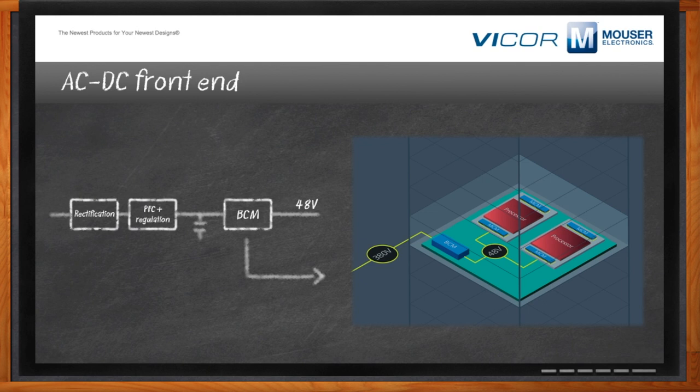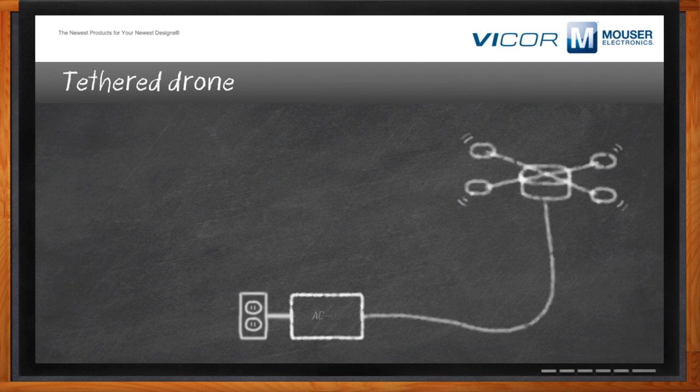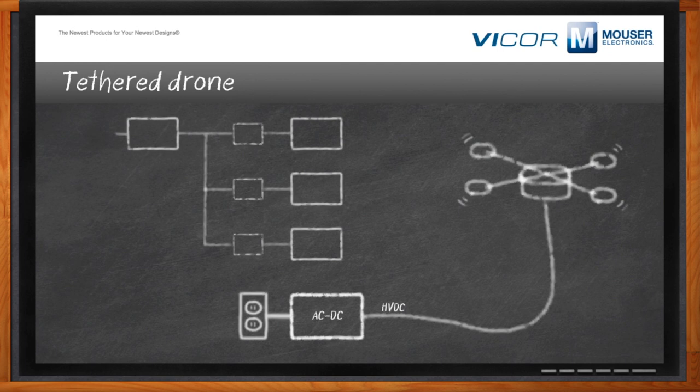Another example is tethered drones, which are increasingly prevalent globally for security, geographic modeling, evaluations, and land surveys. You run a very small wire tethering the drone to equipment on the ground — typically an AC-to-DC front end. You want that high-voltage DC wire as small as possible, so you want the voltage as high as possible to keep currents low. When you get up to the drone, you want something light and small — which the BCM is a great solution for — to turn that high-voltage DC into whatever you need, using a buck-boost to power motors, sensors, or even a backup battery to return home if it loses the tether.